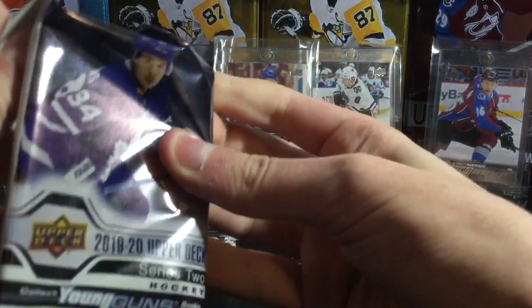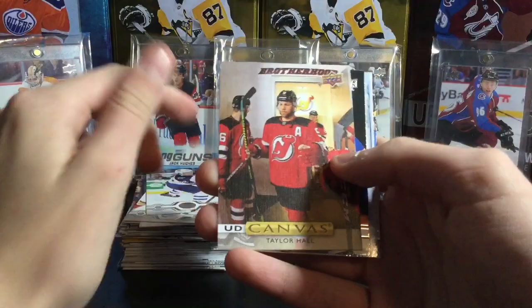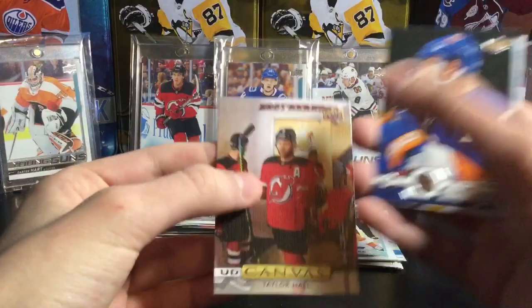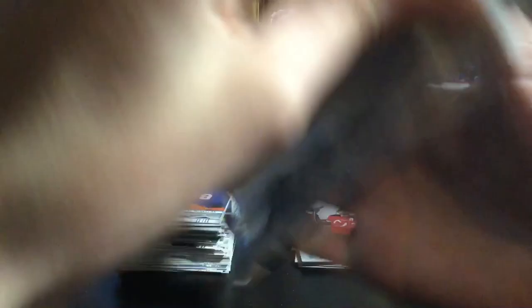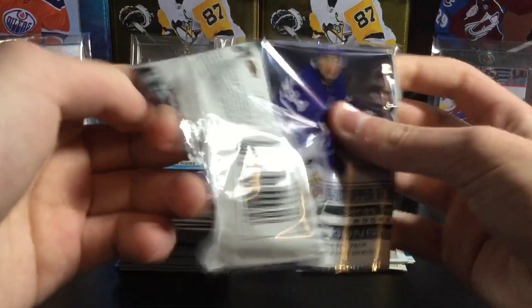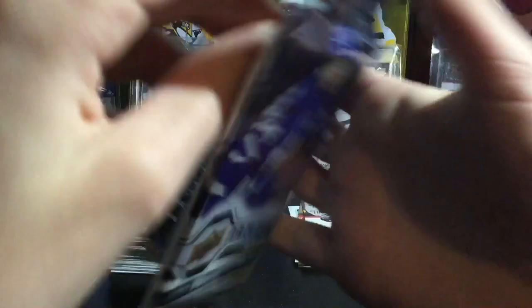Kirby Dach would be a nice one to pull. Peter Mrazek — James Reimer has a base card in this series, which is pretty cool, he's my favorite player. And our first canvas — it's going to be a base canvas but a pretty cool-looking one: Taylor Hall. Every year the canvases feel less and less like a canvas on the card — I guess they're using cheaper materials. Next pack of Series 2 — retail comes out in a week so you'll see a tin of that on the channel. Dimitri Orlov, Joe Thornton, Roman Josi, Alex Galchenyuk — base canvas.